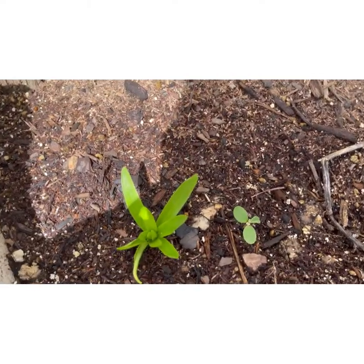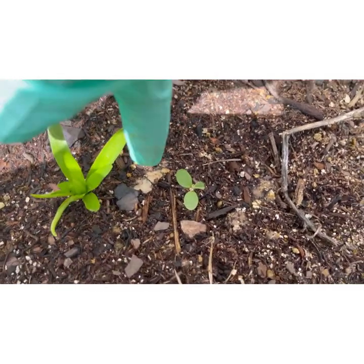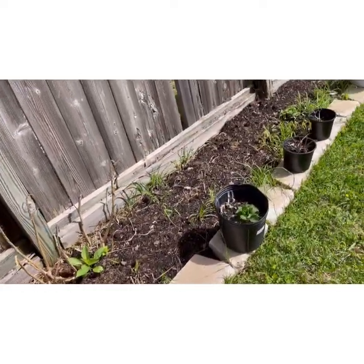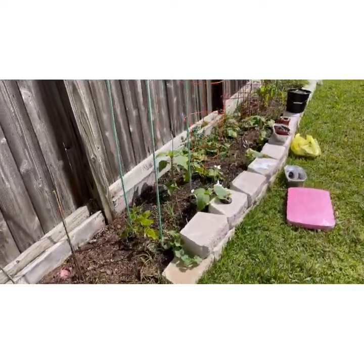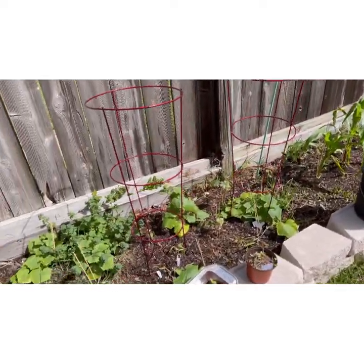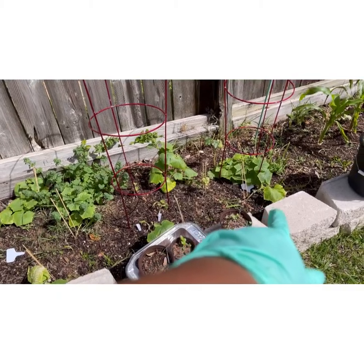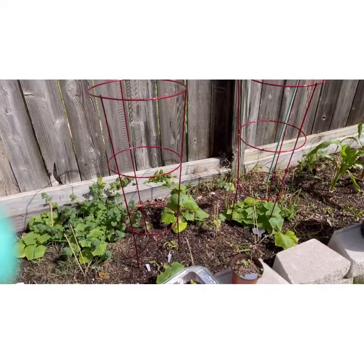And then I have something else right here — two little thingamajigs — so we'll see what that is also. So let's get started on replanting these items. I have some red onions and I think that's basil right there. Those are the red onions, and then that right there is collard greens. Let's get started.